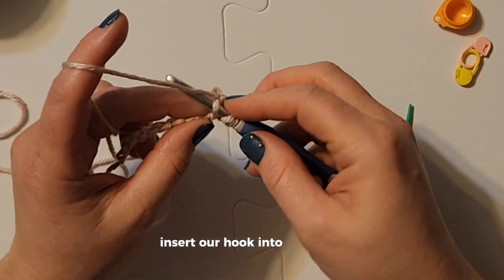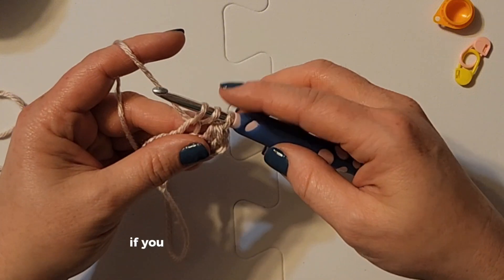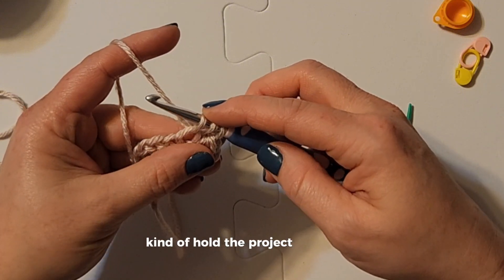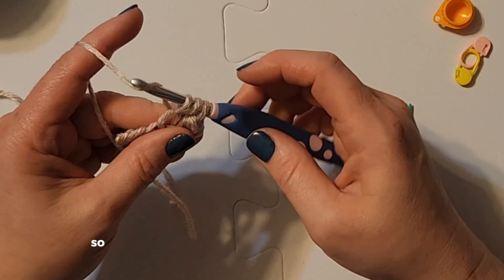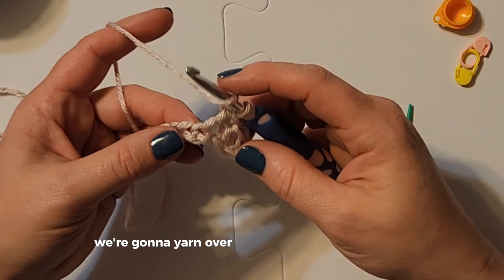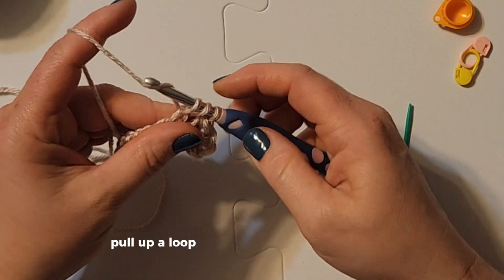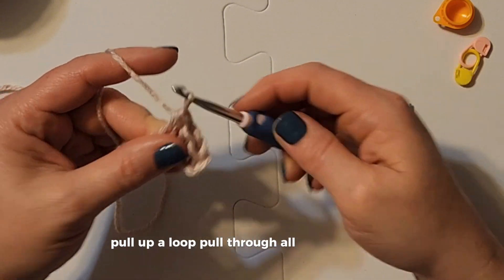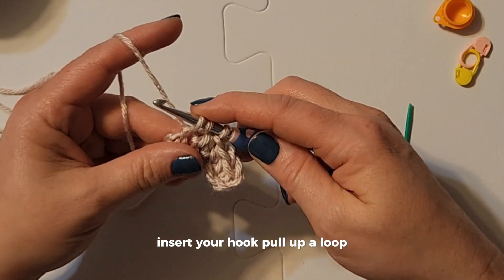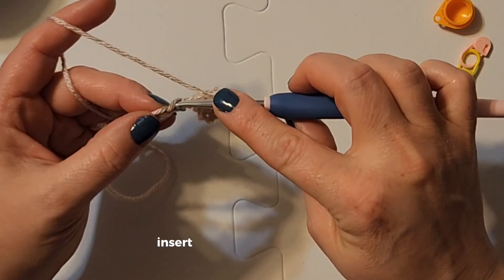We are going to yarn over, insert our hook into the chain, pull up a loop — we have three loops on the hook. If you have a hard time pulling your yarn through all three, hold the project down and pull up a little. Yarn over and pull through all three. Continue: yarn over, insert hook, pull up a loop, pull through all three — repeat across.